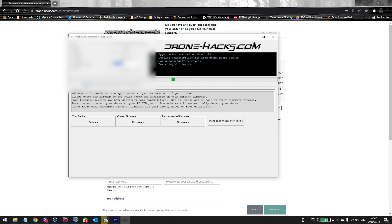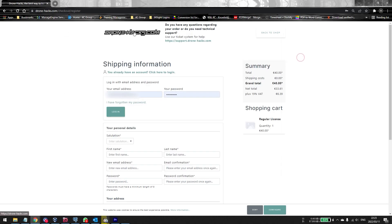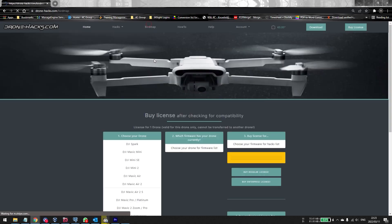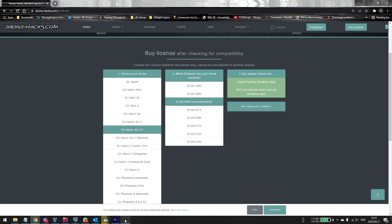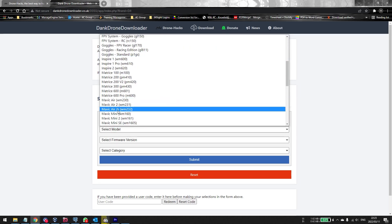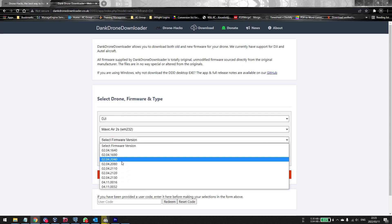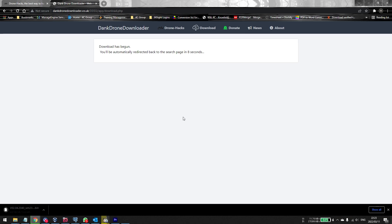Once the license is linked, the hacking options in the original firmware section will become available. Click on Flash Original DJI Firmware and then click the Download Firmware button. We already know from the Drone Hacks Bird Map which firmware version we want. Click on the drone model — in this case the Air 2S — select the firmware version, select Aircraft, click Submit, and then click Download. You are now downloading the firmware to your machine.